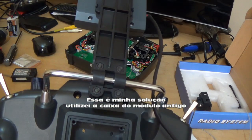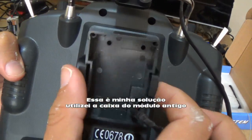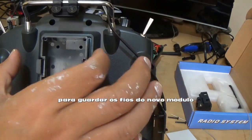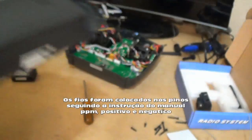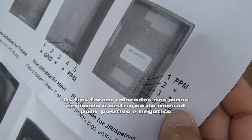So guys, this is my final solution. I'll show the assembled result. I took the cover of the old model and put it on, because they don't provide a cover with the telemetry system. I connected the wires as per the instructions.